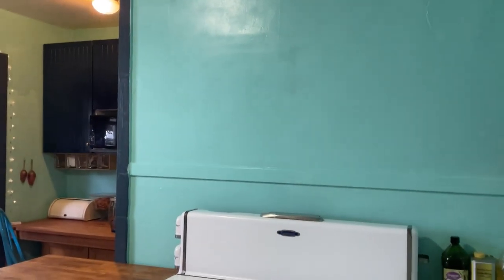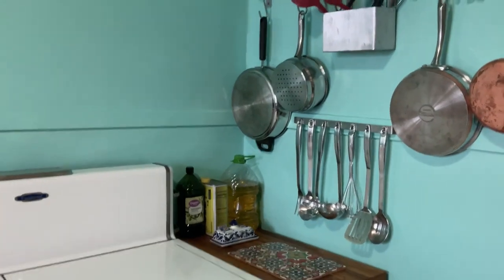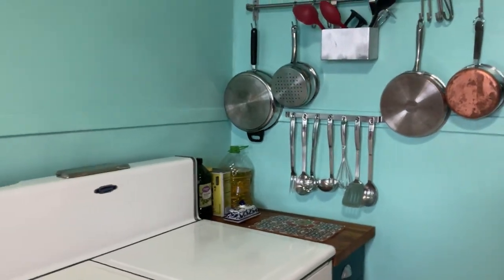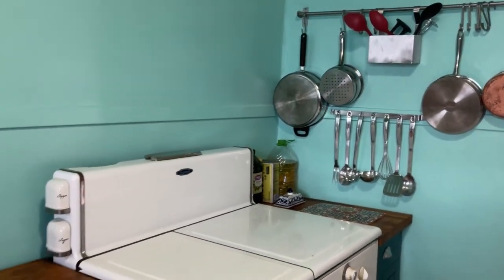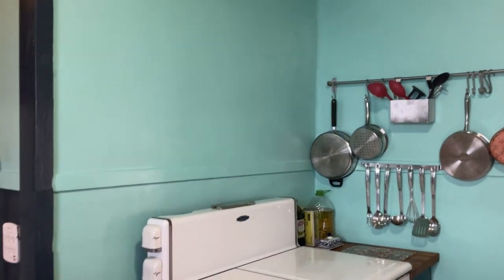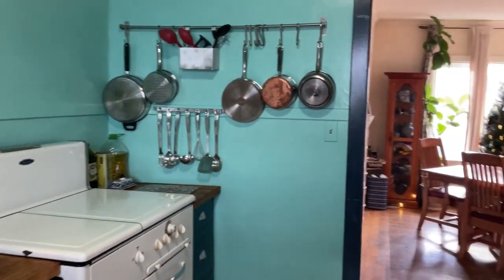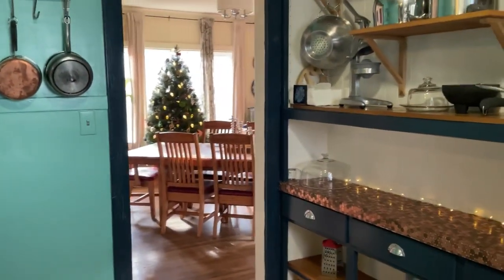Patch the wall. It has always bothered me that the trim here — which is hidden by a pan right now — doesn't align anymore, probably because the house has shifted over the years. So I had the idea of just painting it the same color, and I actually think that works out kind of nicely.